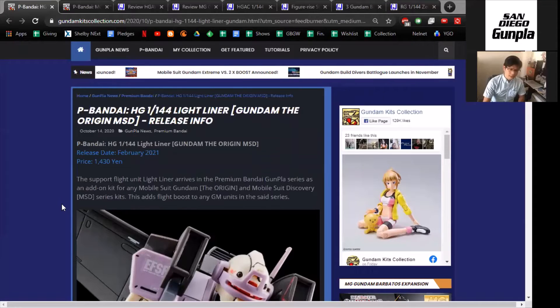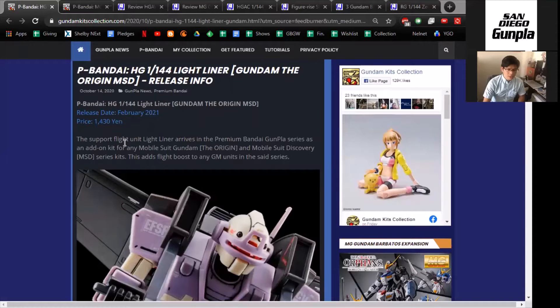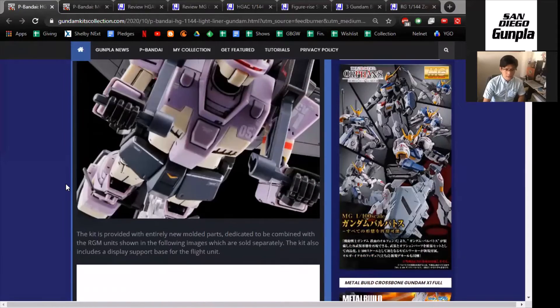I think I'm not the only person here that's kind of a little lackluster about this. As far as I know, this is the MSD Gundam the Origin light liner. It's basically like a paragliding unit for the suit. It's released in February 2021 going for about $14, so you're essentially spending $14 on a glider.